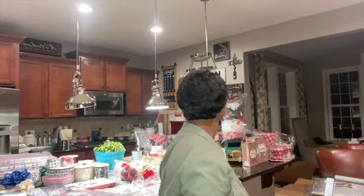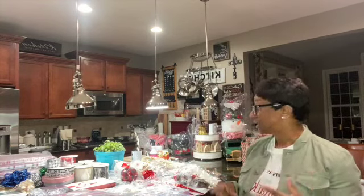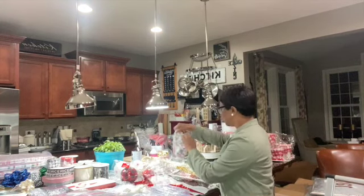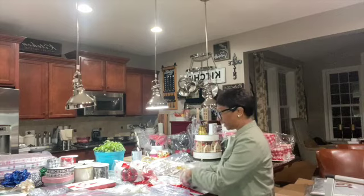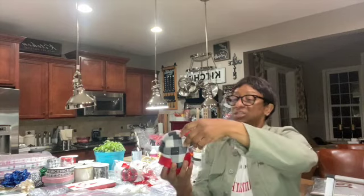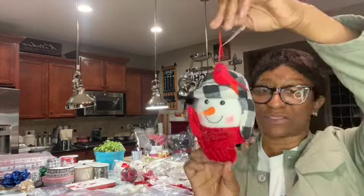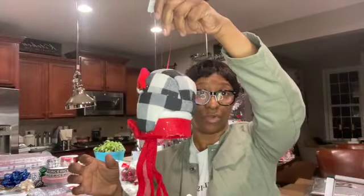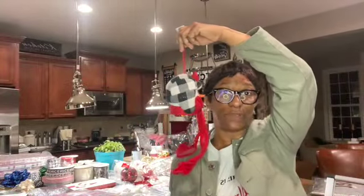Now we've looked at the garlands — let's talk about some of the tree ornaments. The first one I'm going to show you is the snowman head. This is the snowman head; he has a scarf that you can unroll. It has wire inside so you can make it do what you want. You can use these as ornaments. These are pretty large too — it's almost as big as my head.